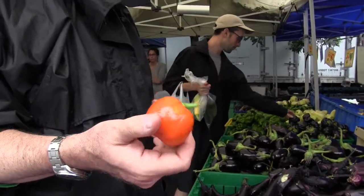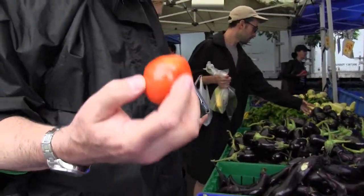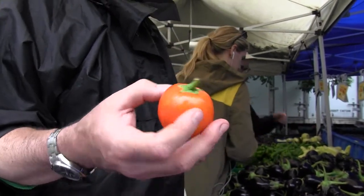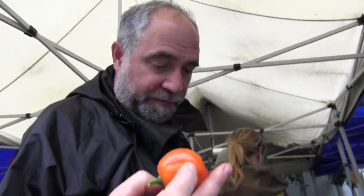Today the new thing on the block is Turkish and or Korean eggplants. They are very hardy eggplants, very meaty and have a traditional eggplant flavor.